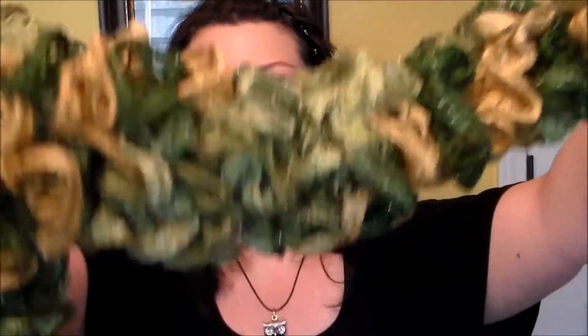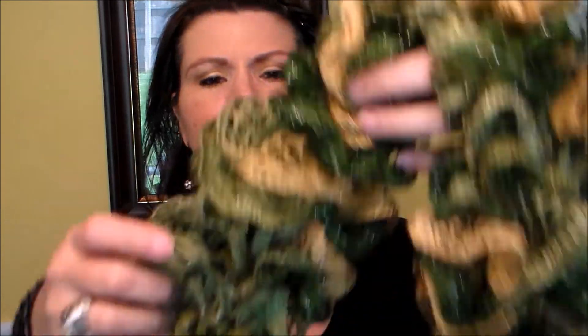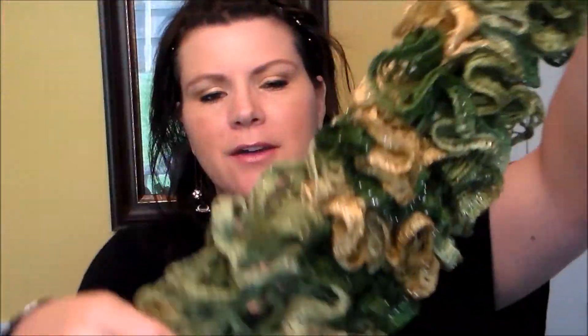First thing is just a ruffle scarf I finished. The yarn I used is Sashay - it's the Red Heart Boutique Sashay and the colorway is Conga. I did this one a little bit wider; I put every fourth loop on the loom. It's just a small little round loom and I don't have it here because it's at work - I've got another ruffle scarf project there but haven't started it yet.